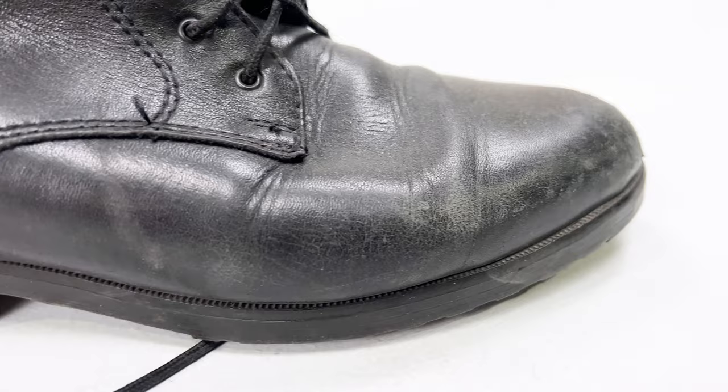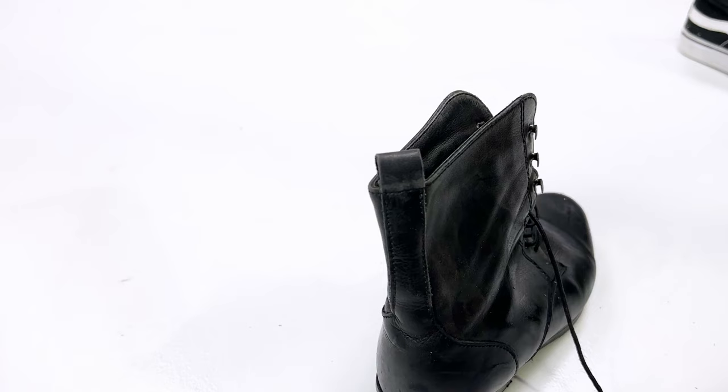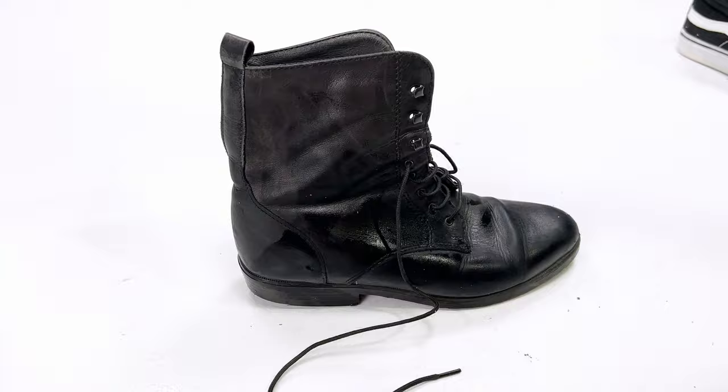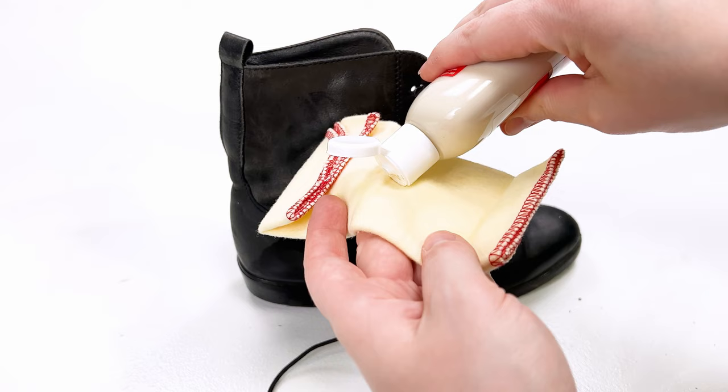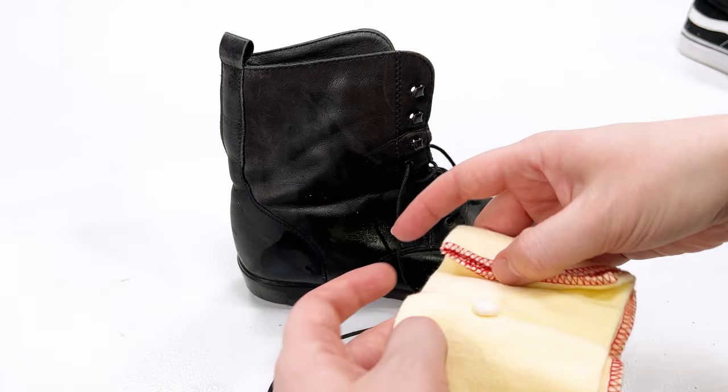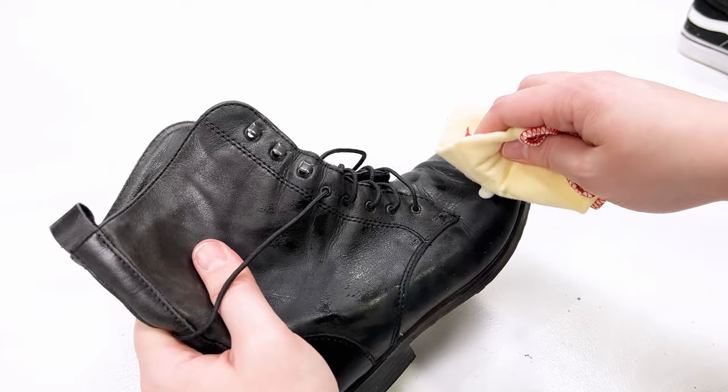Now these boots are a little bit different. They're made out of leather, so I'm going to use some leather cleaner. I wiped these down beforehand just to get rid of the loose dirt on the surface, and now I'm using a Kiwi leather lotion. This will really help polish the leather and get it looking brand spanking new. All you want to do is shake it up, put a little bit on a cloth or rag, and gently rub it in.